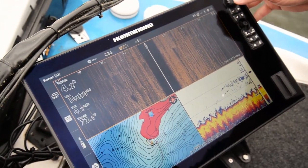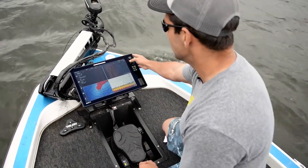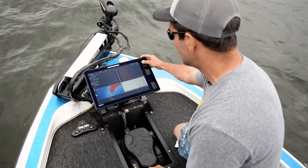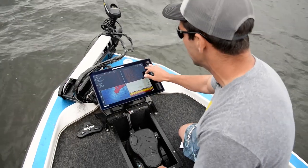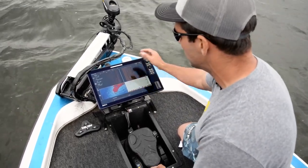Now you can see it's rolling — we actually have side imaging coming off the transom. I can make all my adjustments from the front screen. If I want to shorten the range to say 50 or 55 feet, it'll change. If I want to change my sensitivity — maybe make it a little brighter — I can change that too.